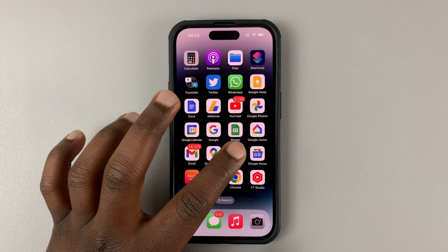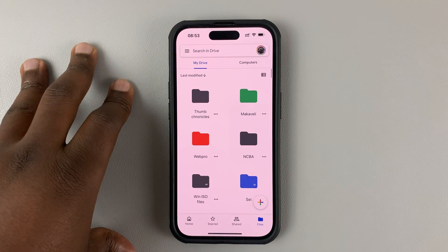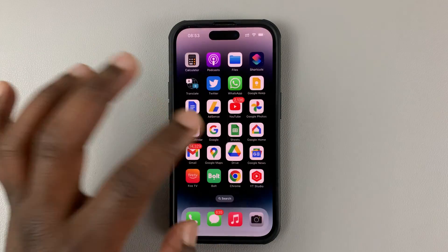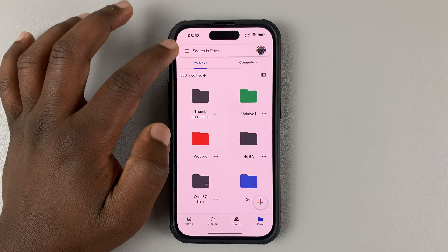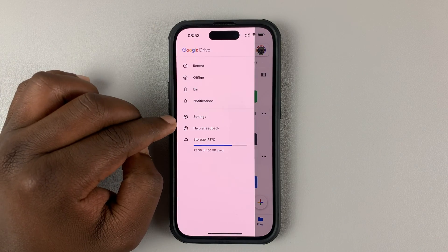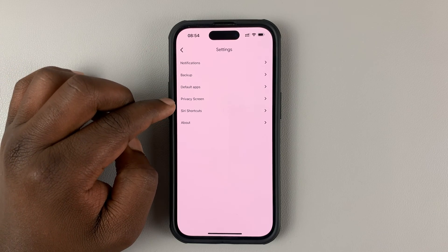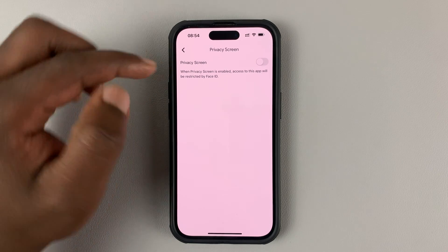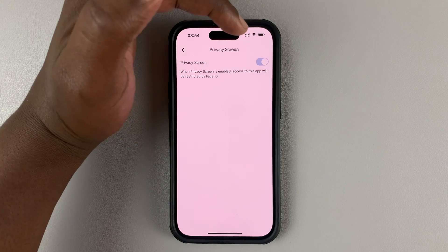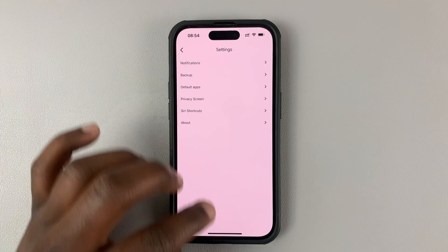Now, to lock Google Drive with Face ID so that Face ID is required to access Google Drive, simply launch Google Drive, then tap on the three lines in the top left corner. Select Settings. On the Settings page, go to Privacy Screen. Tap on that and enable Privacy Screen. And that enables Face ID for Google Drive on your iPhone.